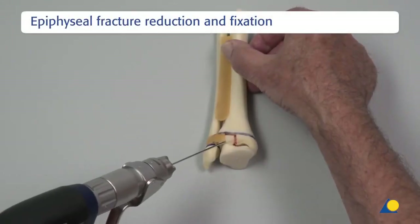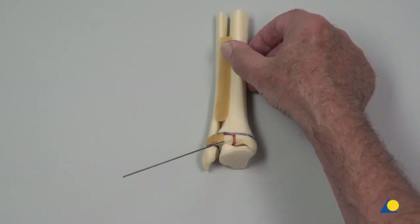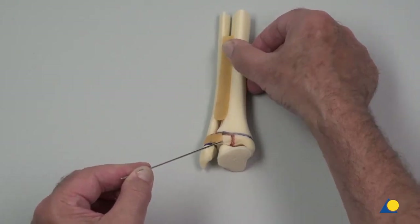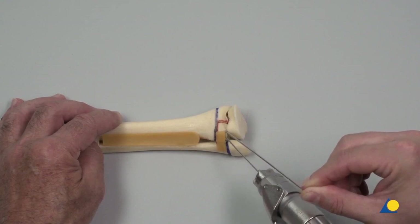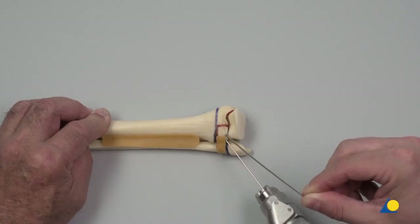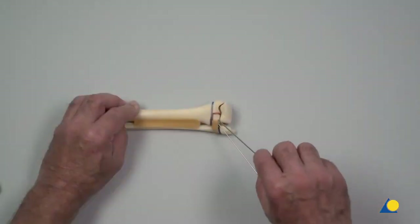Starting at the anterior lateral edge, directly above the insertion of the syndesmosis, a 1.6 mm non-threaded K-wire is inserted. The K-wire can be used as a joystick to manipulate the fragment for reduction. After anatomically correct reduction has been achieved, the 1.25 mm guide wire with threaded tip is advanced to the contralateral cortex. Note the oblique direction of the wire, passing the medial side of the almost closed growth plate. The K-wire is removed.